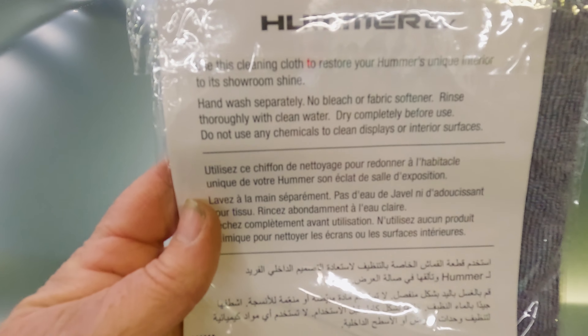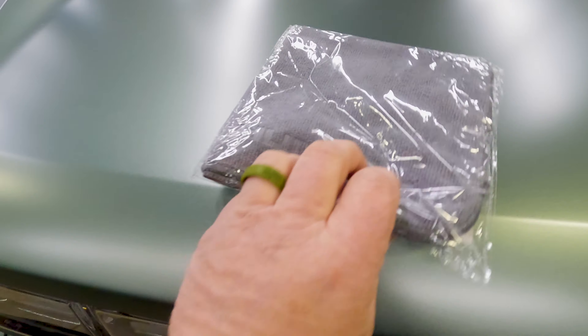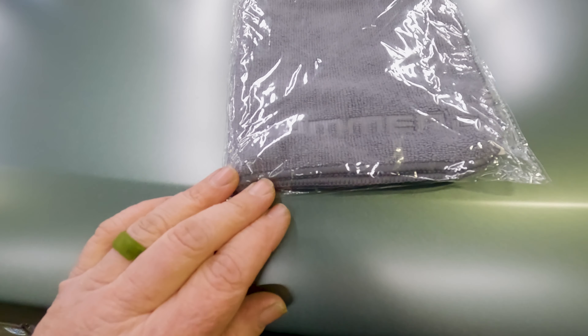The matte finish paint takes special care. You must use this microfiber towel to dry your paint so you don't do damage to it.